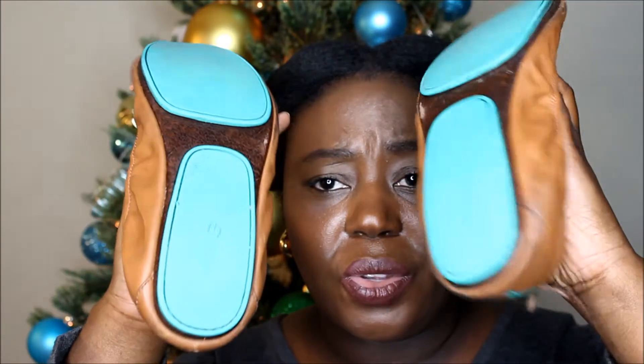I feel like this has been a really great investment. I've said everything I need to say — this is the condition after a year and to me it's still in really good condition. The sole of the shoes is still very intact.